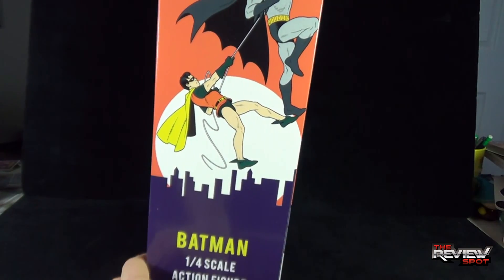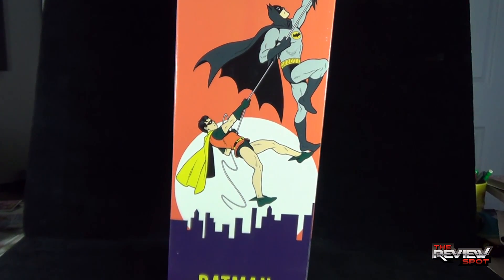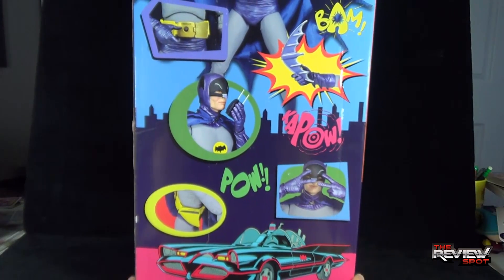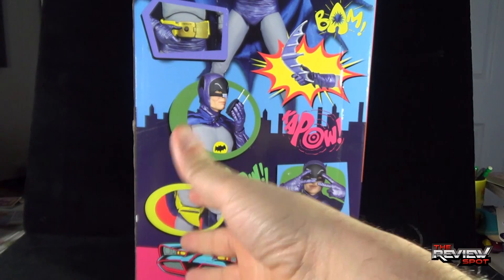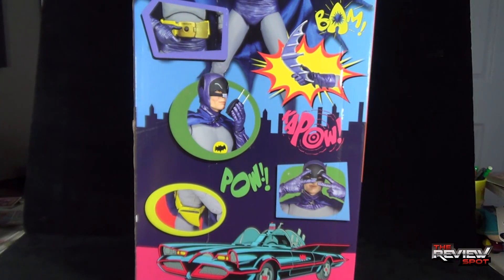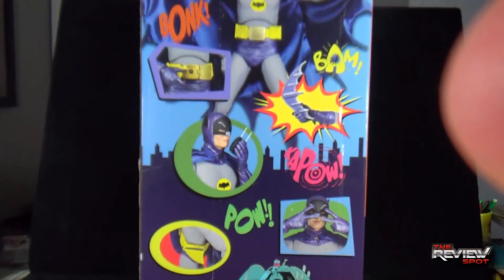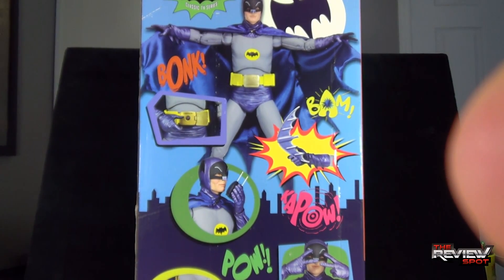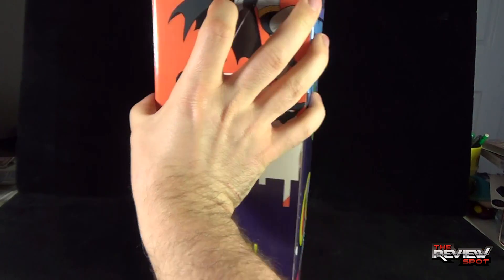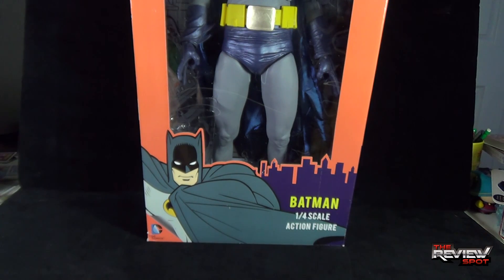Spinning around the box, the side has some nice artwork reminiscent of the classic TV series. Around on the back there's the Batmobile feature, some of the features available with Batman, Batman doing the Bat-usi along with lettering — Pow, Kapow — everything you'd normally find with the Caped Crusader from the old vintage Adam West series. At the very top there's Batman with his cape spread. I'm going to take a break, get this opened up, and when we come back we'll get a better look at the Batman 1/4 scale action figure.